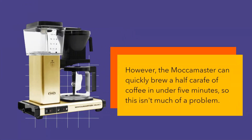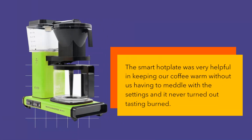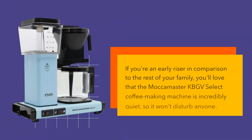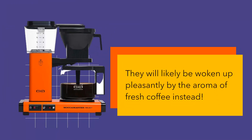The Mocha Master can quickly brew a half carafe of coffee in under 5 minutes, so an incorrect first brew isn't much of a problem. The smart hot plate was very helpful in keeping our coffee warm without us having to meddle with the settings, and it never turned out tasting burned. If you're an early riser, you'll love that the Mocha Master KBGV Select is incredibly quiet, so it won't disturb anyone — they'll likely be woken up pleasantly by the aroma of fresh coffee instead.